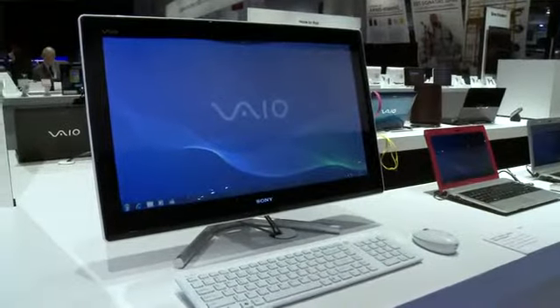I'm here with Kevin from the VIO product team. Thanks for joining us. We're going to take a look at a bunch of cool VIOs that are coming out. First of all, what's this desktop beast here?